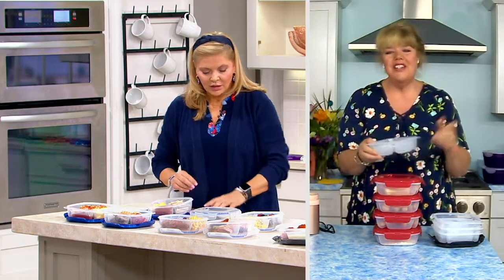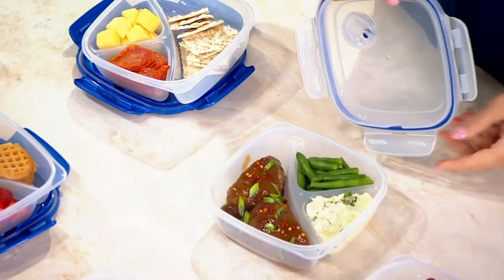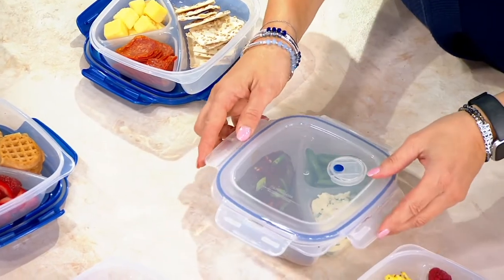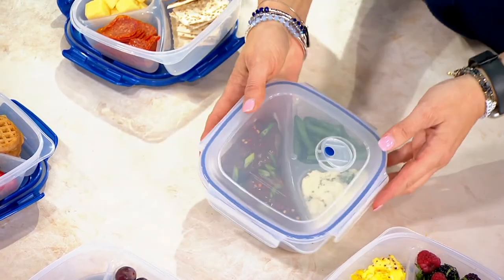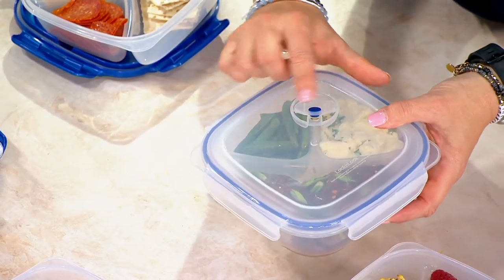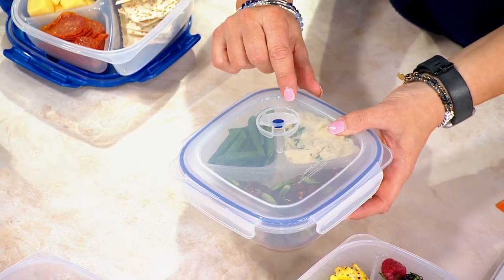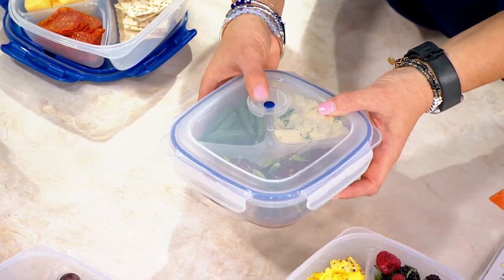A lot of you said — and I just had a call on Instagram the other day — my husband forgot to take the lid off the lock when he put it in the microwave. So now we're doing more of the vented lids. With this vented lid, you can leave it locked down and it just says 'push here.' You give it a little push, and because steam has to be able to escape when heating in the microwave, now it can. Just the right amount of steam will escape as it's heating up, and it'll keep your food nice and moist.